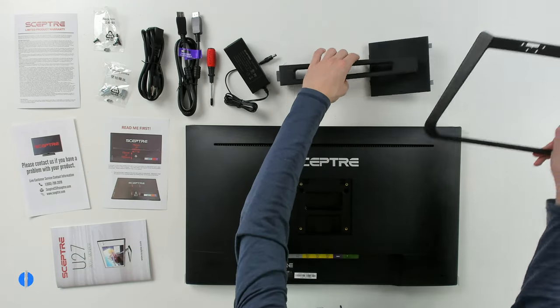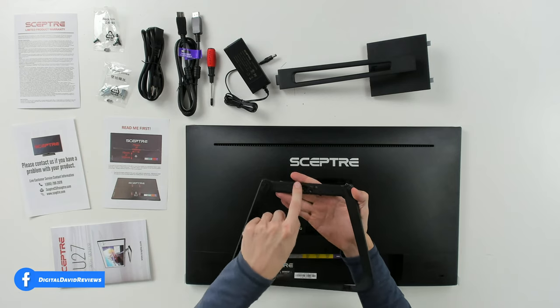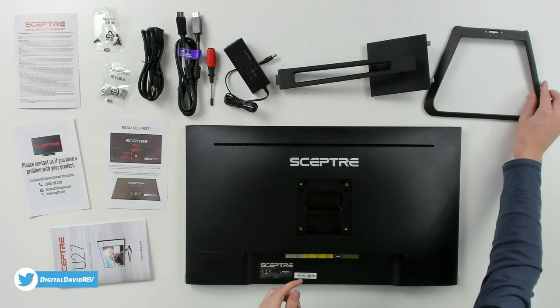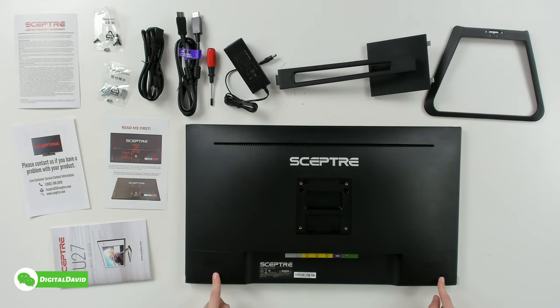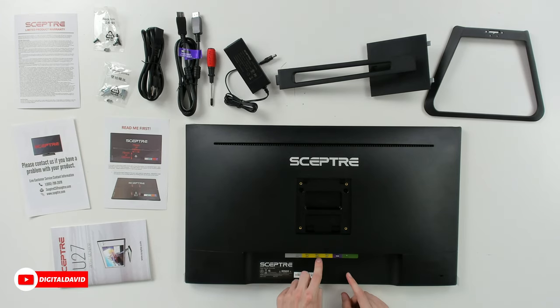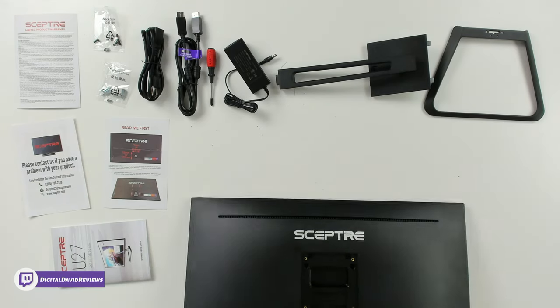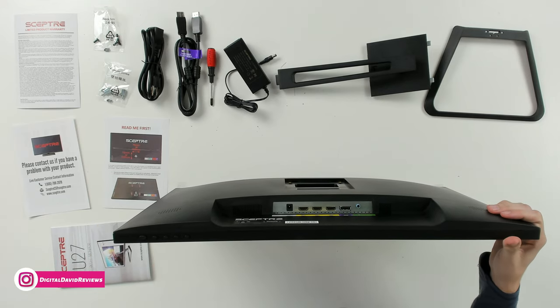The stand itself is really nice, made out of metal with solid construction — it's going to easily snap in and back out. The base is also made out of metal with four feet and screw attachment points. The monitor itself features the Sceptre logo branding, speakers on the back, a Kensington lock, and all ports clearly labeled: DC in, HDMI 3, 2, and 1, DisplayPort, and audio out. HDMI 2 and 3 are both 1.4; HDMI 1 is 2.0; DisplayPort is 1.2.